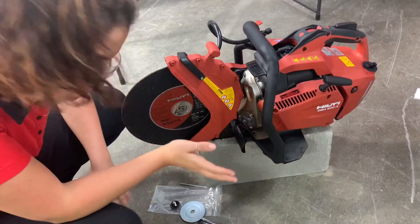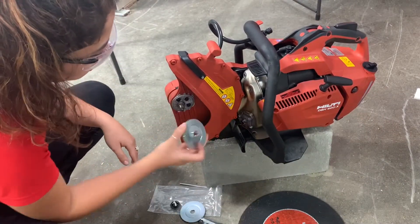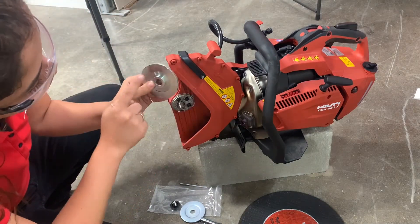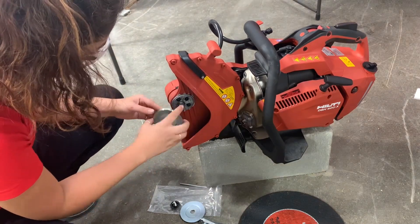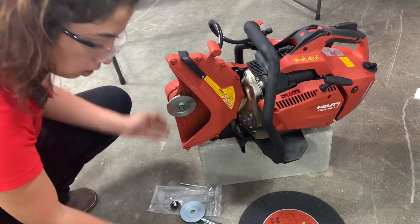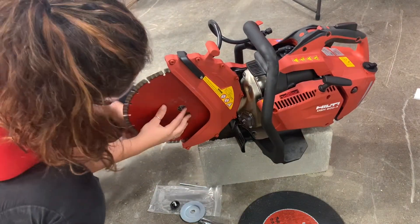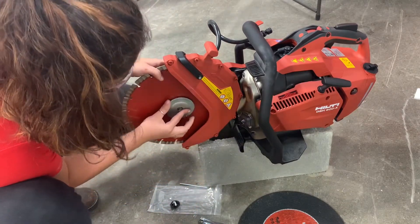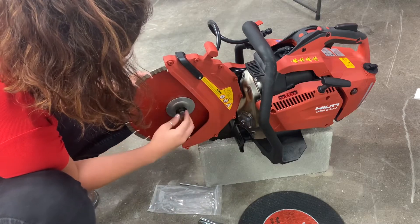When you're switching out from abrasive blades to concrete blades, you want to flip this around — they're labeled, so one side is for diamond, one for abrasive — and then this little circle will sit perfectly in that spot, and then you just tighten this down.